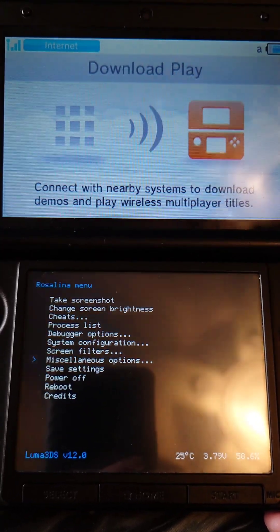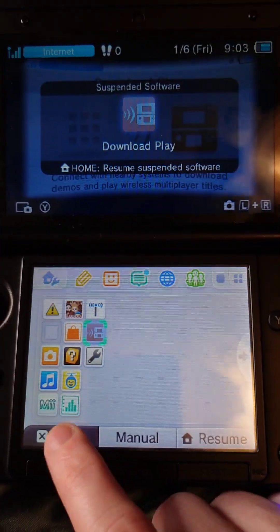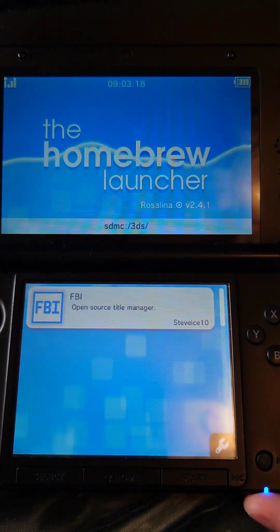Then press B, and B again, and B once more, then the Home button. Then we'll close Download Play and open it again, and then it'll launch the Homebrew channel.